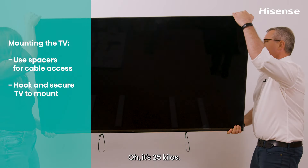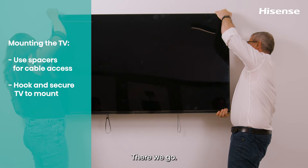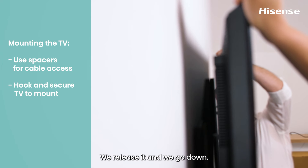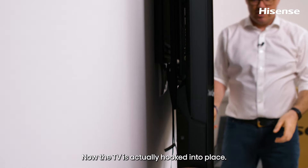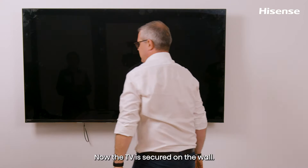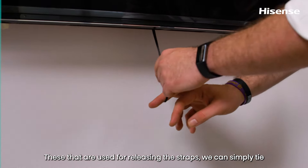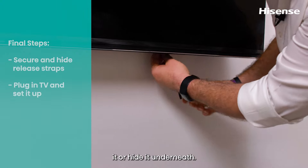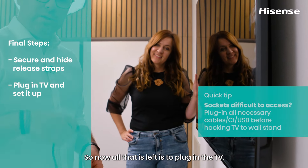Hook the TV on the top bracket first, then release it so it clicks down into place at the bottom — you'll hear a pop when it's locked. The TV is now hooked and secured on the wall. The release straps can be tied or tucked underneath. All that's left is to plug the TV in.